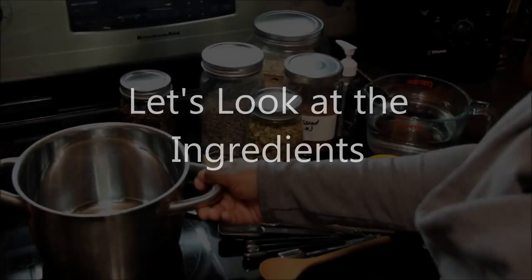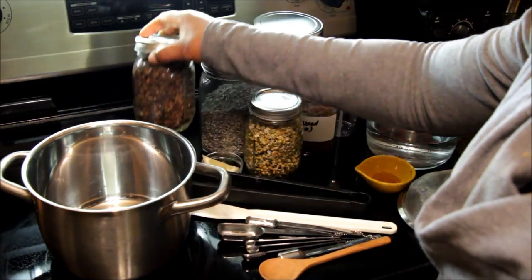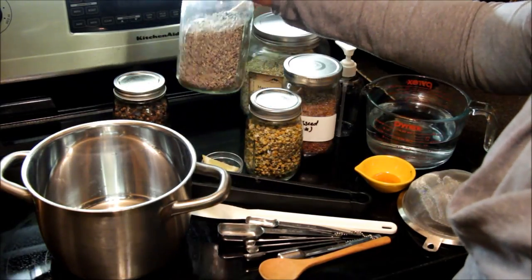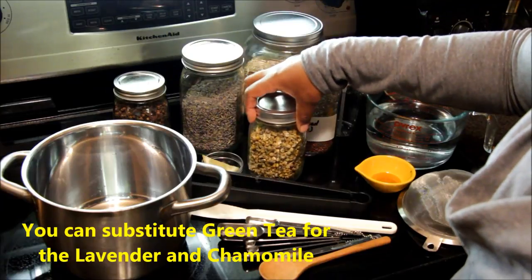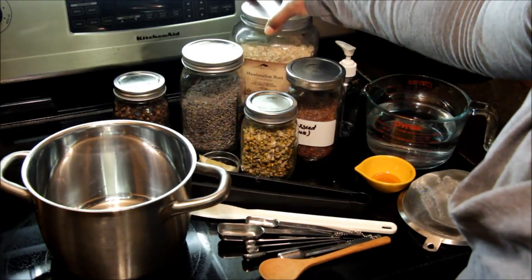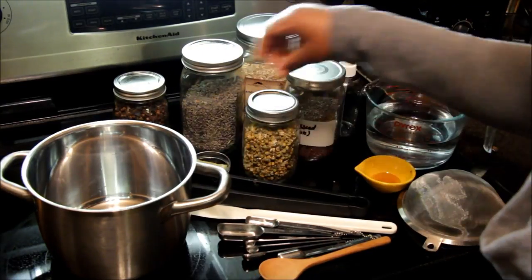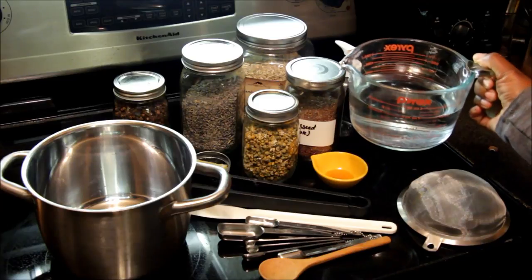Let's take a look at the ingredients. You'll need a pot — I prefer stainless steel. I added whole cloves to preserve the mixture longer than normal. I also added dried lavender flowers, dried chamomile, and of course you need flaxseed. If you want your gel to have hold, you're going to want to add some marshmallow root. You'll need lemon — just a small wedge will do. A little bit of honey; this is going to impart moisture as well as add humectant value. Distilled water.